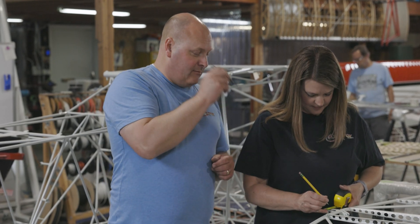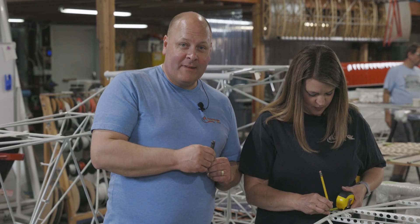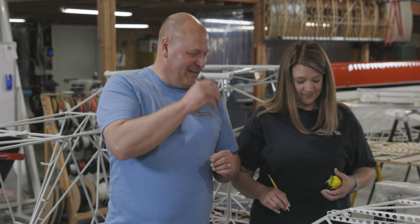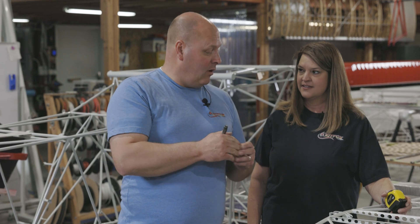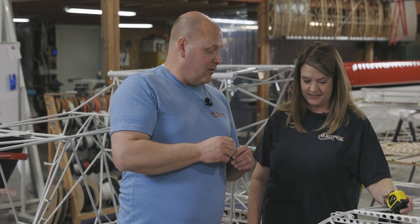Whenever she's done marking here — she remarked so it would be good. We're going to go through and just do a quick little tap with the punch so that our drill bit doesn't wander as we pre-drill that hole.